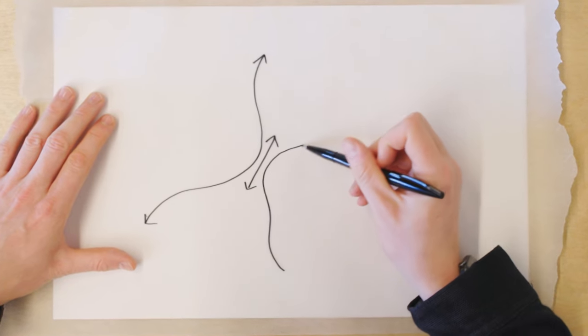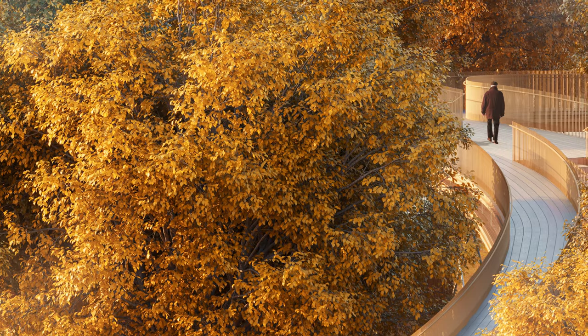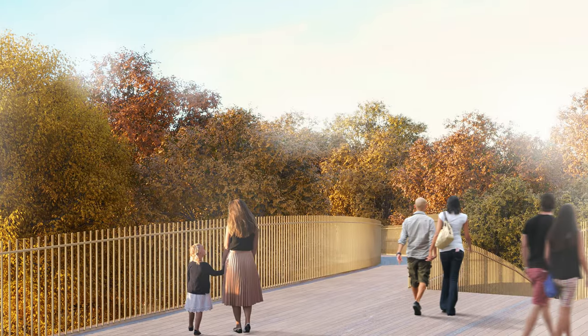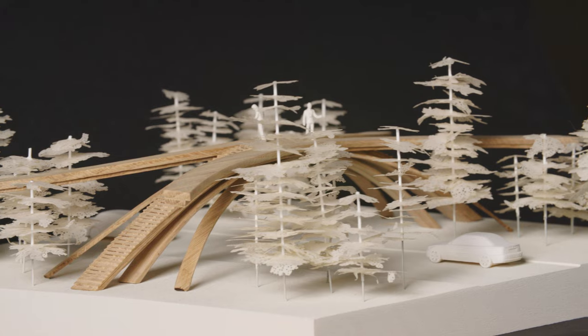Rather than making the ramps straight or zigzagging back on each other, you could celebrate the existing tree canopy by weaving the ramps in and out of the existing trees and creating this experiential idea of really walking inside the canopy.